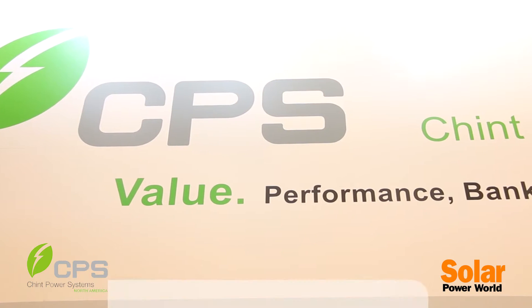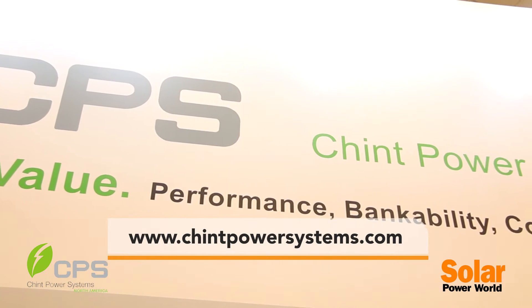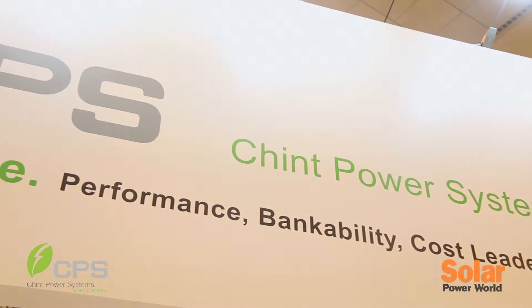If you ever want to find out more, you can visit www.ChintPowerSystems.com. Thanks for your time.